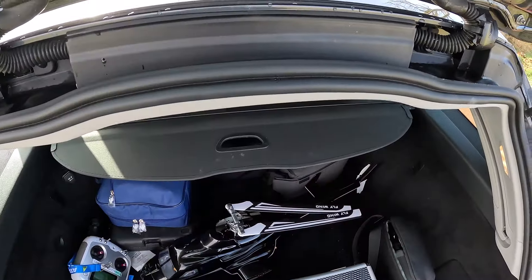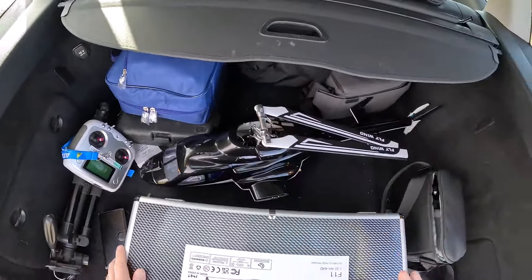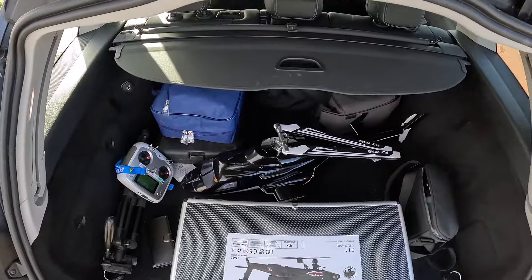Alright guys, Paul here with another video. As you can see, I'm pretty kitted out today. Got my Mini 4 Pro, got my Mavic Air, got my Airwolf, and now I've got my Yuzhang Apache — it's the F11 model, non-GPS, it's meant to be a little bit more hardcore.